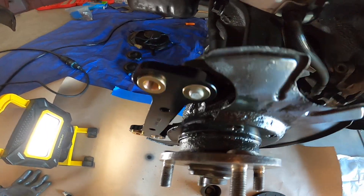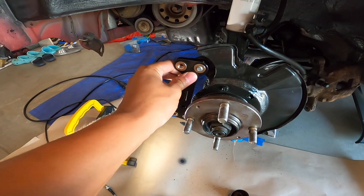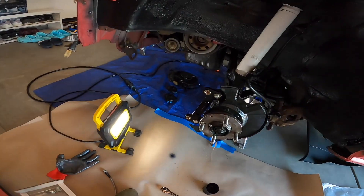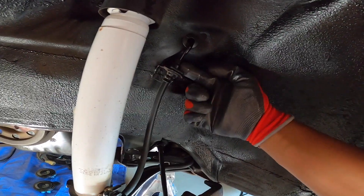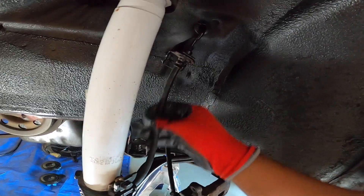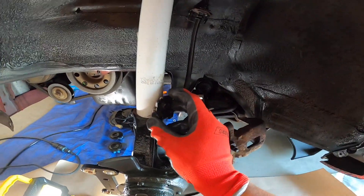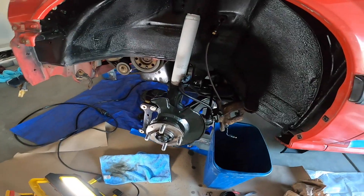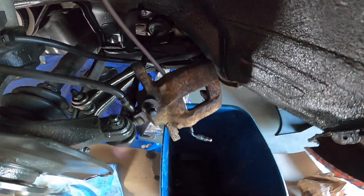Pretty straightforward — got the adapter bracket put on here, nice and solid. Obviously two other sets of bolts for the other side. Now we have our steel braided brake line going in next. Going to undo this brake line, replace this rubber hose with our new steel braided brake line, disconnect it from the shock, and then pull our old caliper off.